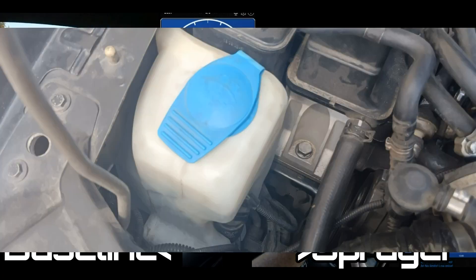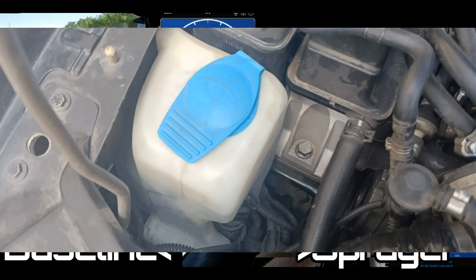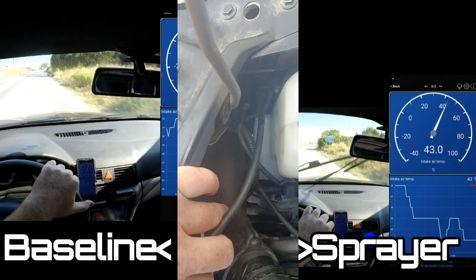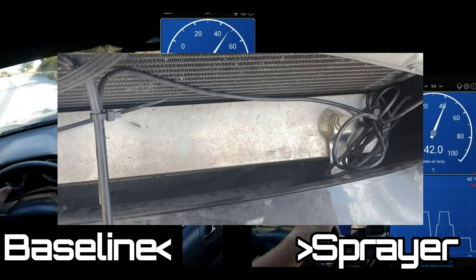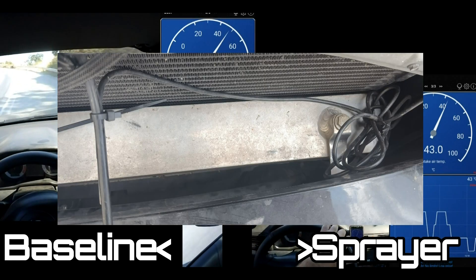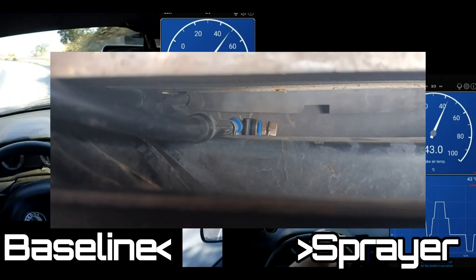The nozzle that's spraying onto the intercooler — I've intercepted the hose that goes to the washer jets and instead of it going to the washer jets I've put it into the front of the intercooler, connected to one nozzle. So when you go to spray the windscreen, instead of spraying the windscreen it sprays the intercooler.